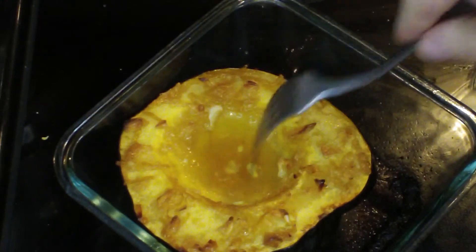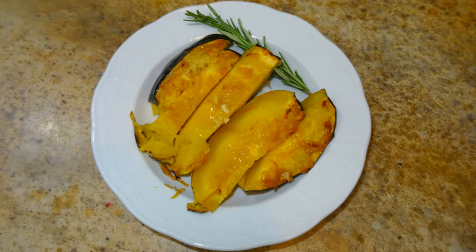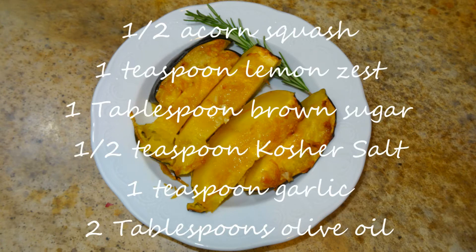Mine took about 25 to 30 minutes, but it might take up to 40. I sliced it up for service and gave it a little garnish. Normally I would say not to use a garnish that isn't in the recipe, but in this case the rosemary is in my chicken that I'm serving this with. And that's all there is to it.